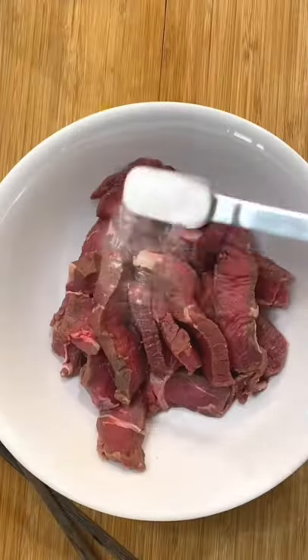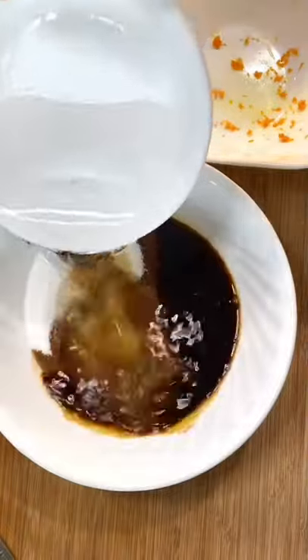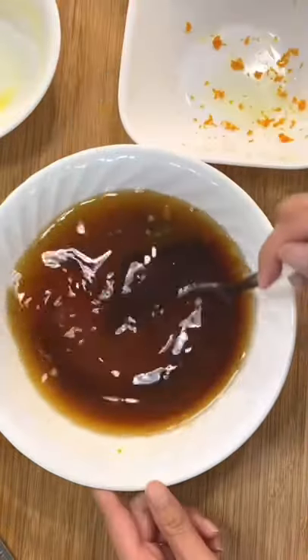My family loves orange beef. First, tenderize the beef with cornstarch, then make a sauce which is sugar, orange sauce, soy sauce, vinegar, water, and orange juice.